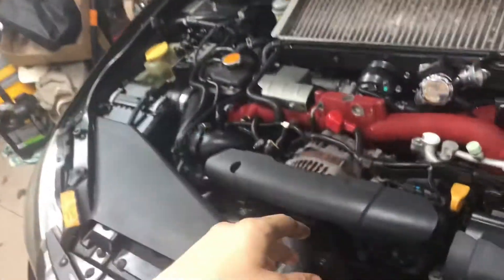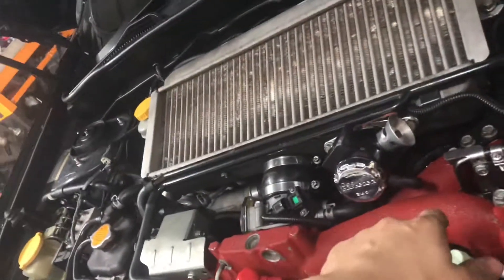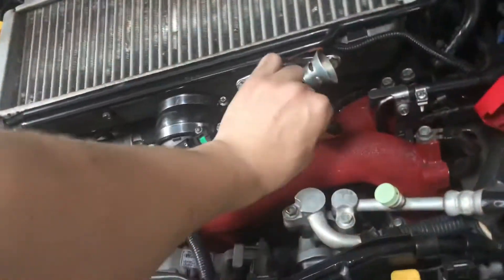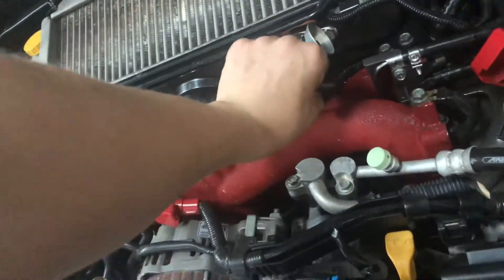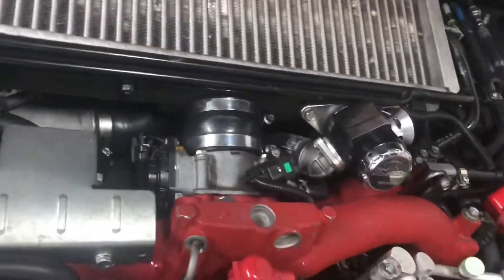I'll just pop the bonnet here just to give an idea of where you would hook up a boost control line to your pressure sensor. Basically one of these lines leading off your blow-off valve or on a turbo of some sort is basically what tells you where to put it.